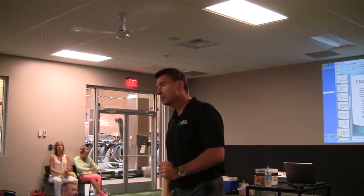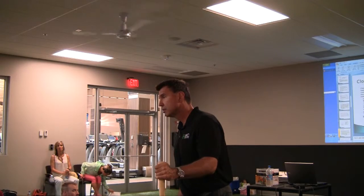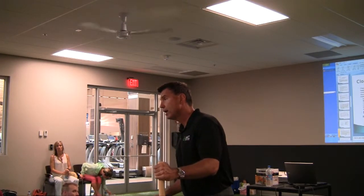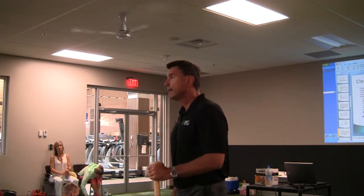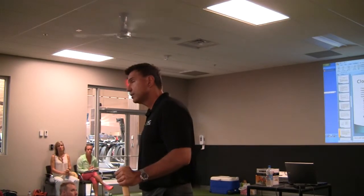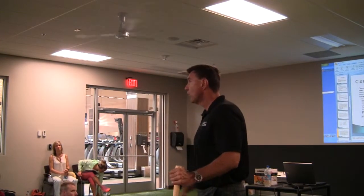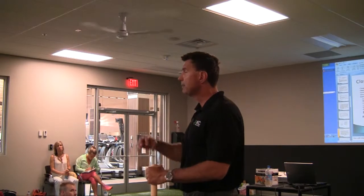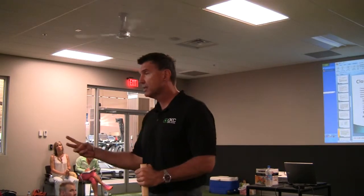What do my quads primarily do in a closed chain? I'm doing it right now. They're lowering me — and what brings me back up? The hamstrings. So your hamstrings in an open chain flex the knee, but in a closed chain your hamstrings extend the hip — your butt extends the hip — so they're hip extensors.